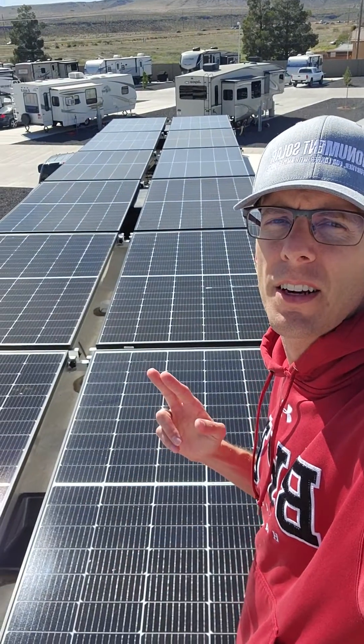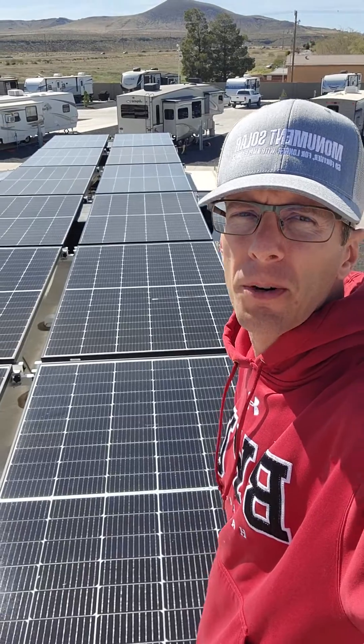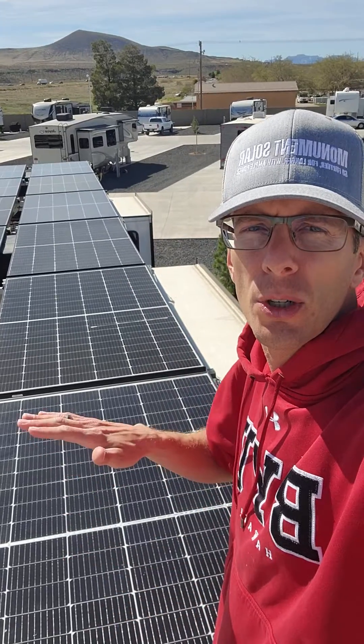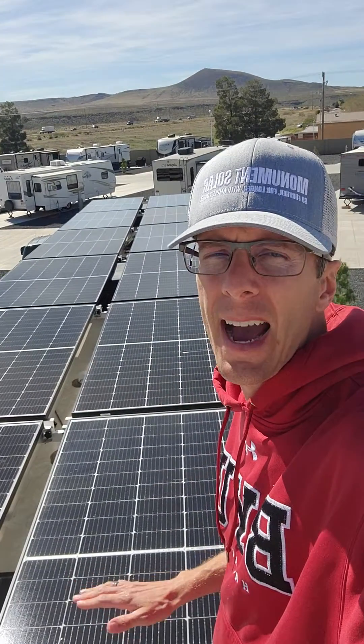Here it is. This is our RV solar system. We have over 5,280 watts of solar mounted flat right now on our roof. These also tilt — they were like that yesterday. We did a solid performance test yesterday with this system. Now we're laying them flat to do another performance test to see what the true output you can expect from one of these tight systems under ideal conditions.